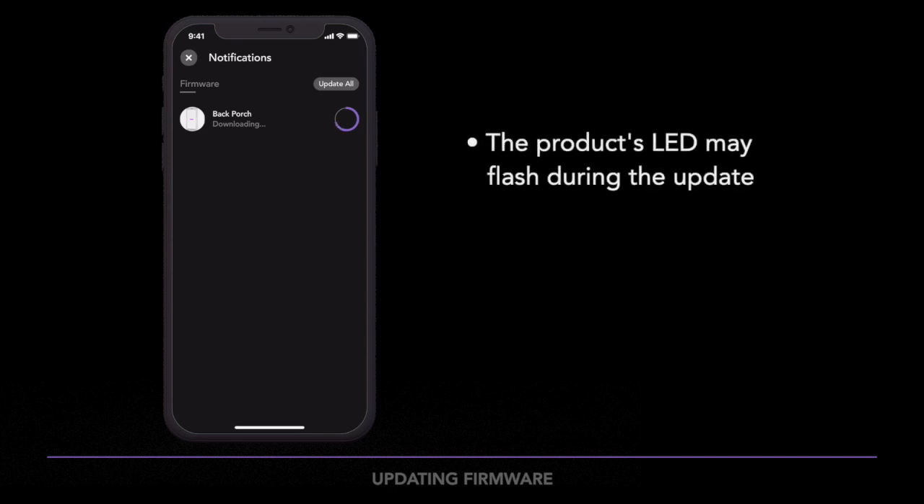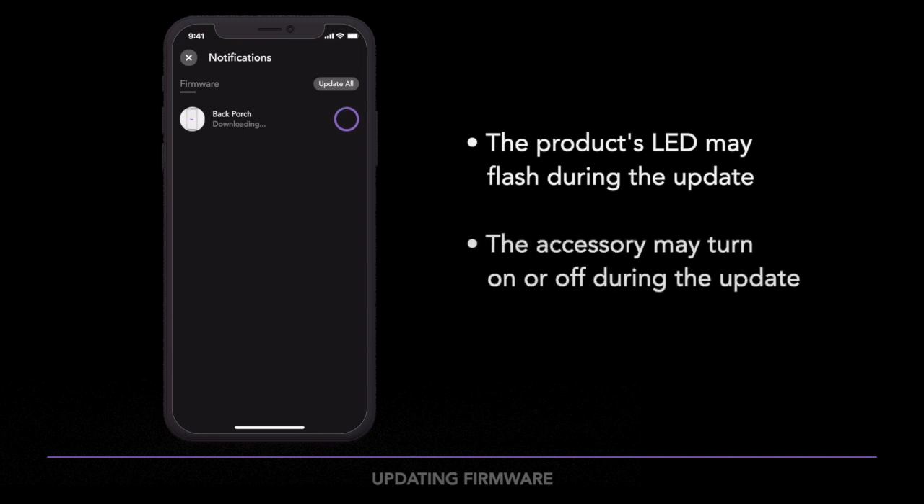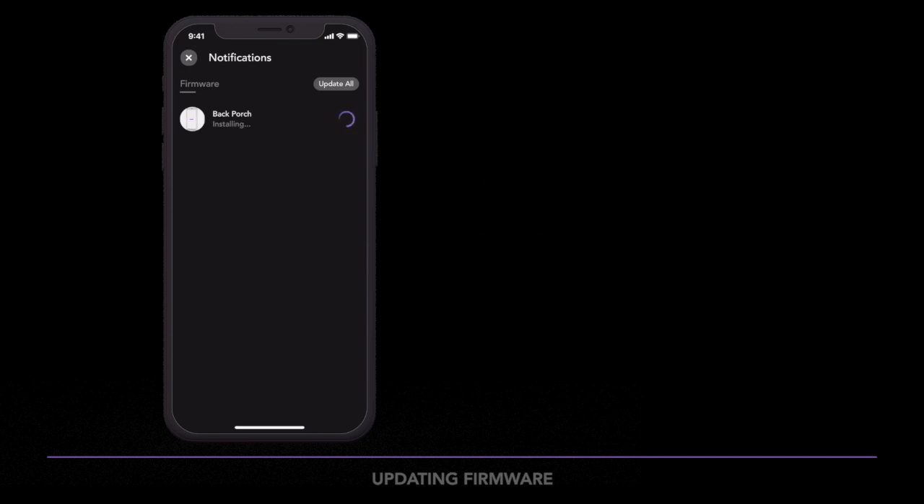Note that it's normal for the product's LED light to flash, or for the accessory to turn on or off during the firmware update. When the update is complete, the app will return to your home dashboard.